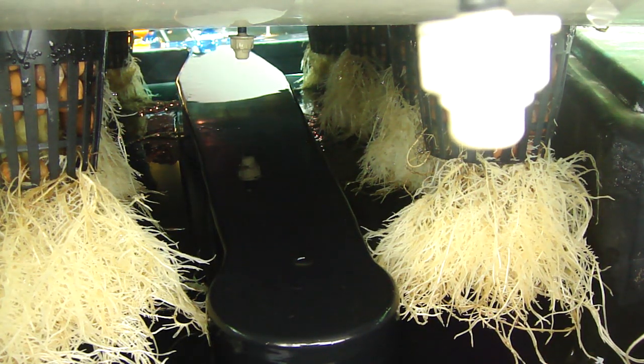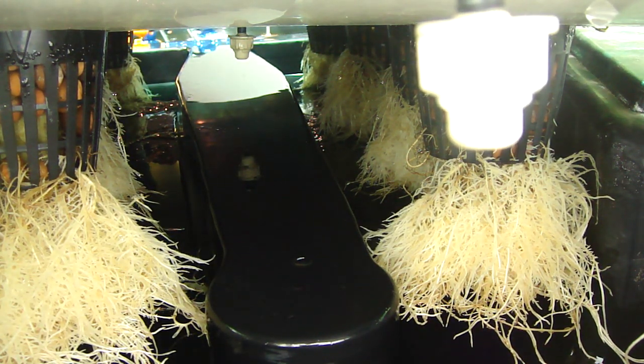Alright, so we're just taking a look down the belly of the frog here. Sorry if it's a little bit loud — there's fans going in here to keep it cool.